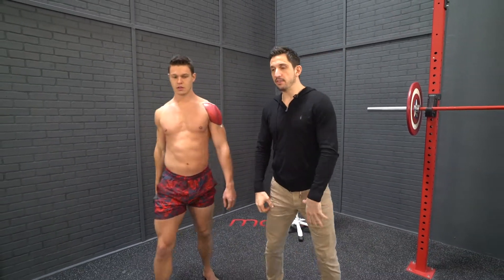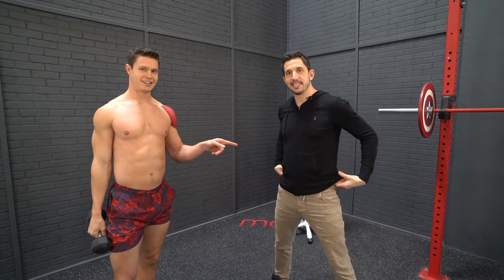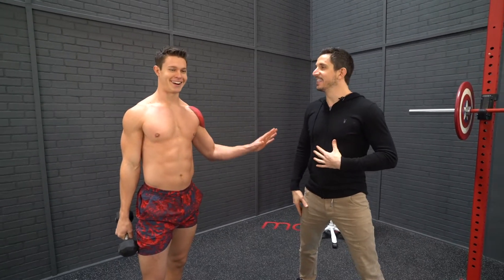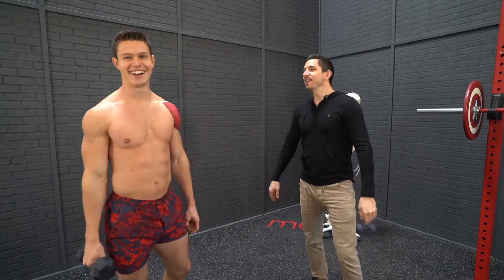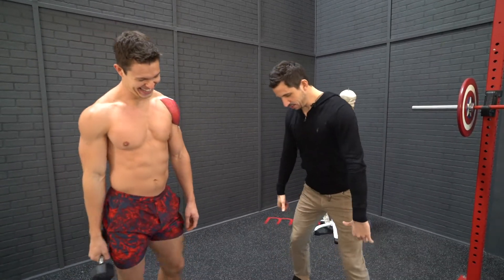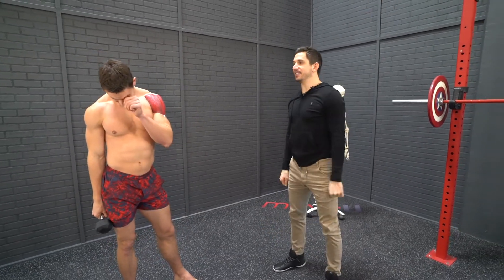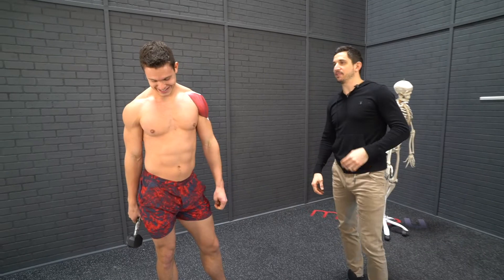Whether it's doing snatches — coming up and catching — those kinds of movements train the deltoid functionally. You can do snatches, you just need a little more warm-up.